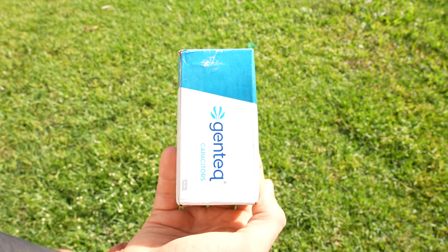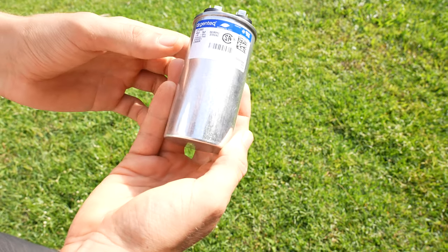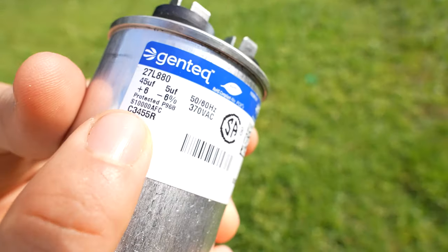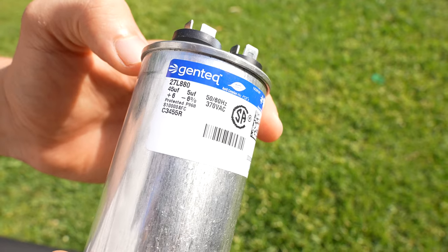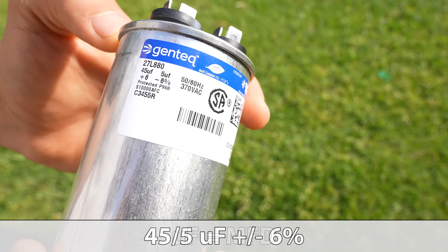What we have here is a standard capacitor that you can see in any HVAC unit, and all of them should have some kind of a label that tells you what microfarad rating this capacitor is rated at. What we're interested in right now is the plus or minus percentage. This capacitor is 45 UF — which stands for microfarad — and 5 UF.